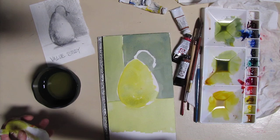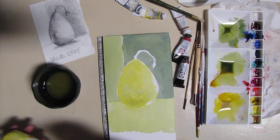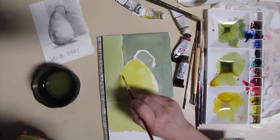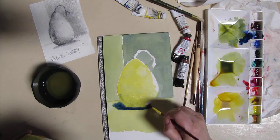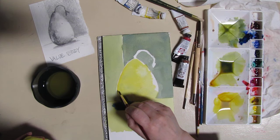Now we're going to do what's called charging the wash. We've laid down a wash for that pear and now we're going to touch it with other colors. I'm just going to touch it with water and we'll get something that's called a blossom — that's kind of fun. I'm going to touch it with some more green. In fact, I'm going to give it some dark right in here where there's a shadow and get a hunk of blue on there. You can start to see the pear is starting to sit down right here. I'm going to put some of this up on the pear because it's all in shadow and reflecting.